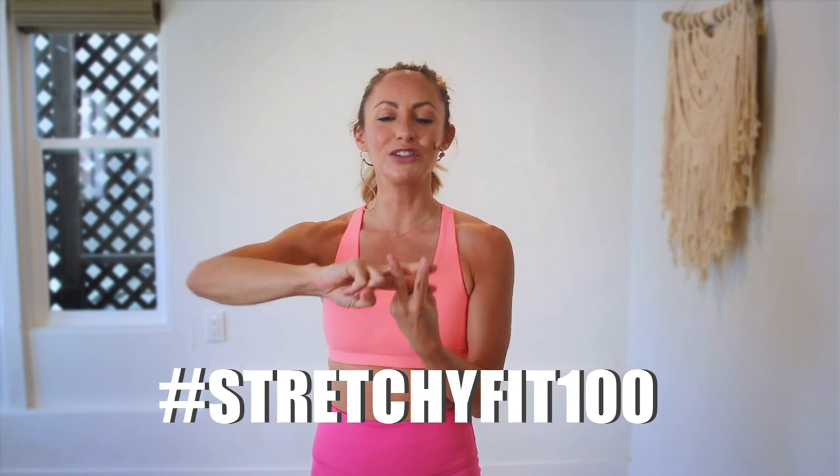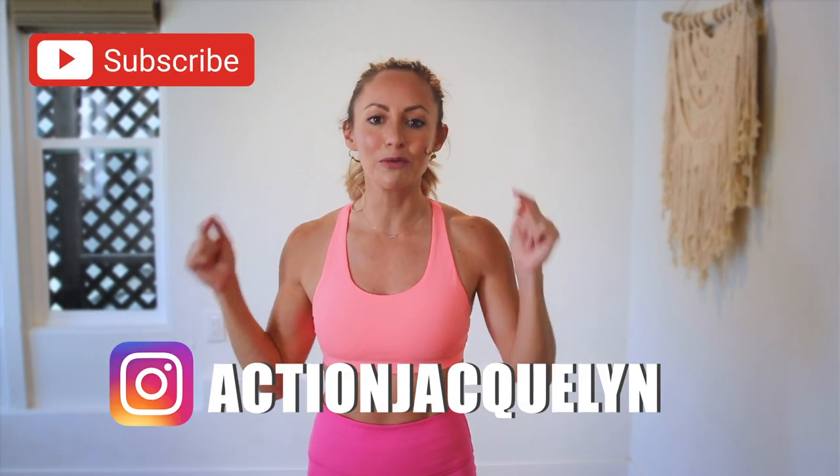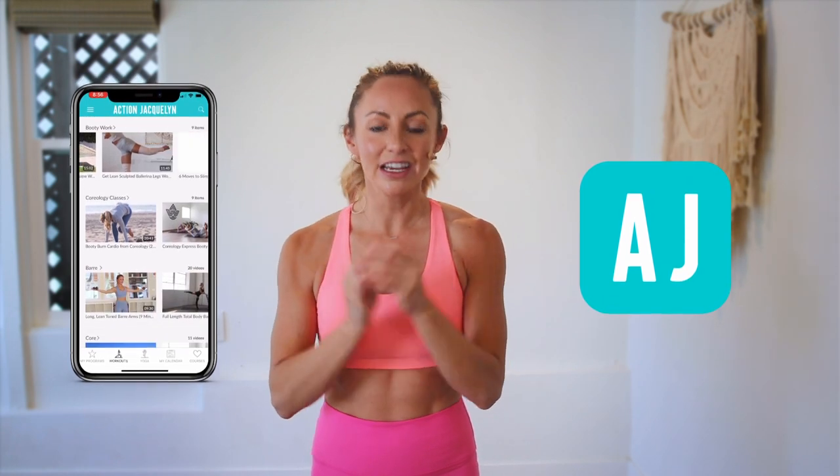Great job — that was amazing! I am so proud of you. Make sure that you check in with me using hashtag stretchyfit100 so I can see your beautiful face and body doing all this amazing work. Don't forget to subscribe to my YouTube channel right here so I can continue to bring more free challenges and workouts to you. If you are looking for an at-home workout program, download my Stretchy Fit app — join me and the rest of the community because you get a new workout every single day with tons of variety: barre, yoga, HIIT workouts. You will stay consistent, see your body goals come to life. I love you so much — great job today, and I will see you in the next video. Bye-bye!